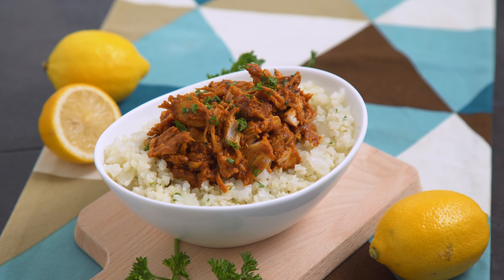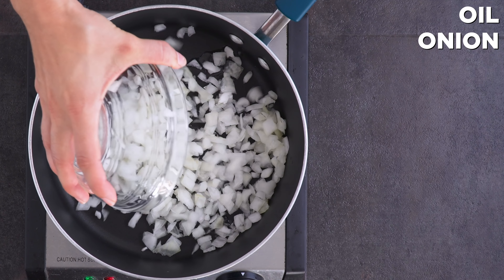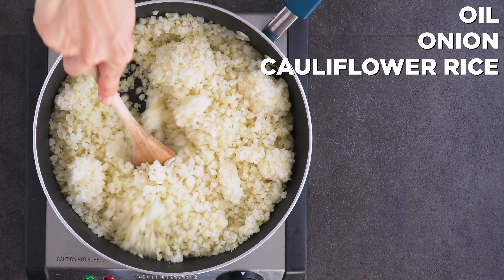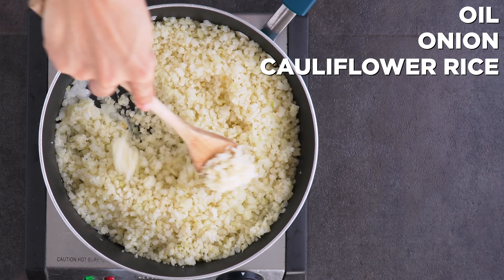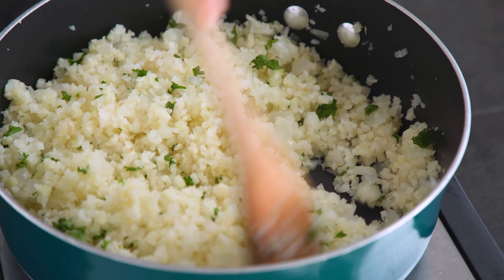I am also making cauliflower rice for a side dish with my butter chicken. I simply sauté oil with onion until tender for a few minutes, add the cauliflower rice fresh or frozen, and cook until tender, 6 to 10 minutes. Season as you'd like and I like to stir in some parsley for flavor and freshness — plus it looks so darn pretty!